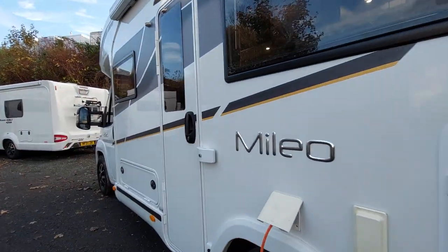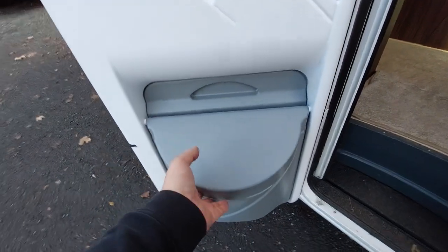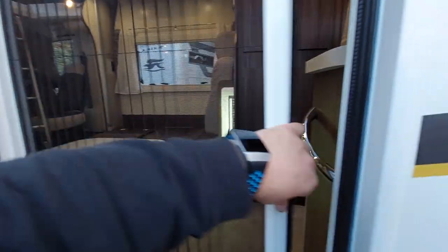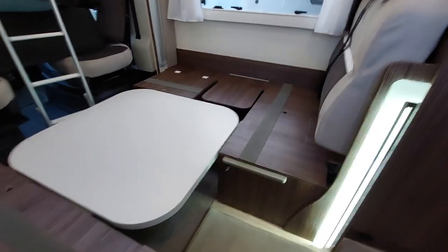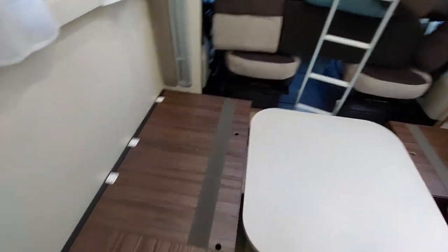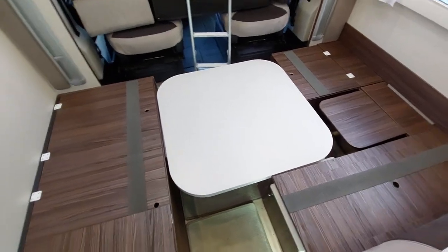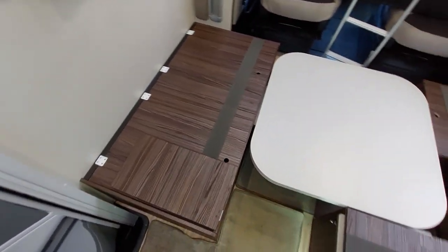So let's move on inside. With the habitation door open you'll see that we've got a bin just here, a blind, and a fly screen. I've set it up initially so that you can see everything out of the way with the cushions, and then I'll reverse it back to show you how everything formulates in place.